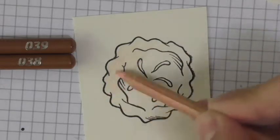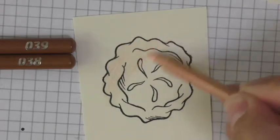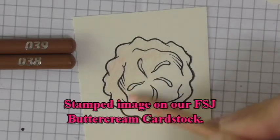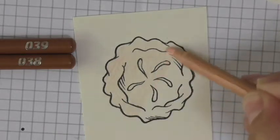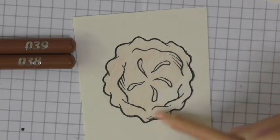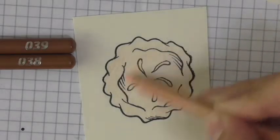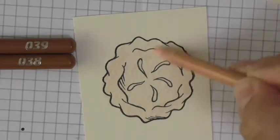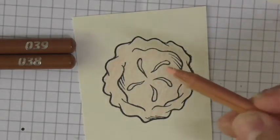I'm using very light pressure and just coloring it all. You'll notice I fussy cut all the way around the pie up to the black line outline, so I didn't worry too much about coloring outside the image. But if you're wanting to fussy cut with a little space around it, just be mindful of that. You'll notice when you color with these Color Burst pencils that they're just super smooth, very velvety.